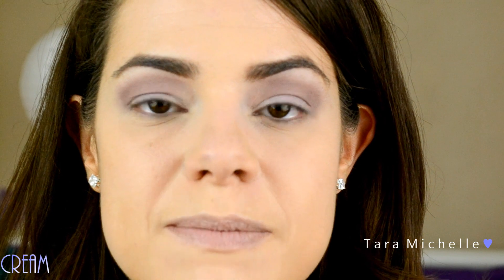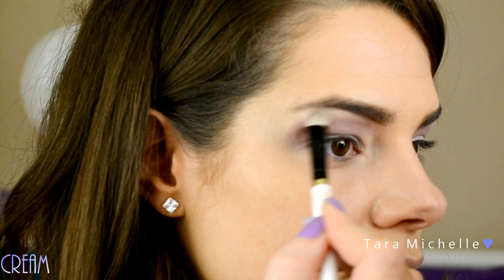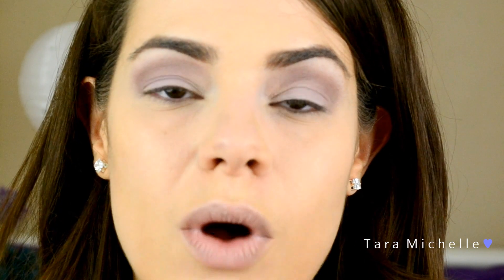Now I'm going to slightly highlight the brow bone using Cream, because I don't want it to be shimmery — there's going to be a lot of pizzazz in our inner corner and we don't want to go overboard. So here comes the fun part, using one of my favorite shadows from this palette: Cashmere.